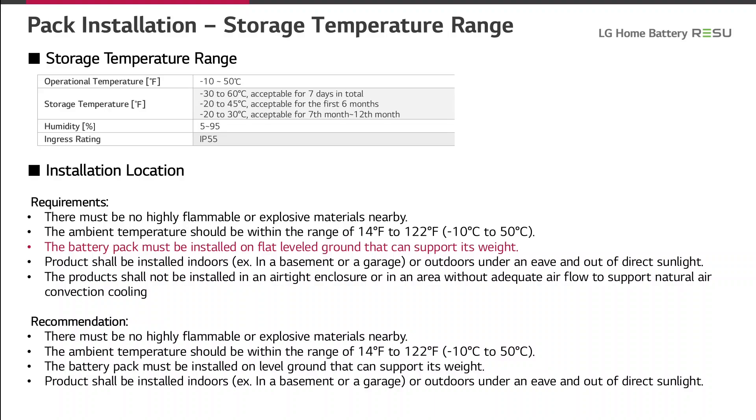The humidity range is from 5 to 95 percent and the ingress rating is always IP55. For the installation location, there must be no highly flammable or explosive materials nearby. The ambient temperature should be within minus 10 to plus 50 degrees. The battery pack must be installed on flat level ground that can support its weight. The product shall be installed indoors or outdoors under an eave and out of direct sunlight, and not in an airtight enclosure or area without adequate airflow to support natural air convection cooling.